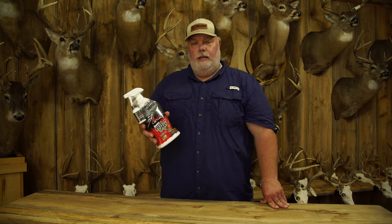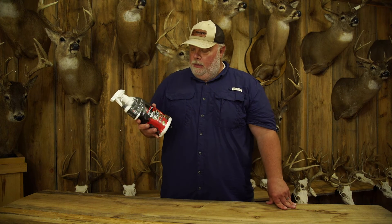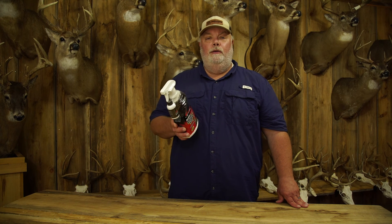This bottle should last you, on a normal person, about a year. You apply it to your clothes about every 24 hours. If you get hot and sweaty, reapply it. But rule of thumb, about every 24 hours reapply it to your clothes and you should be good. Lethal Field Spray is one of those products that us at Small Town Hunting never go to the woods without.